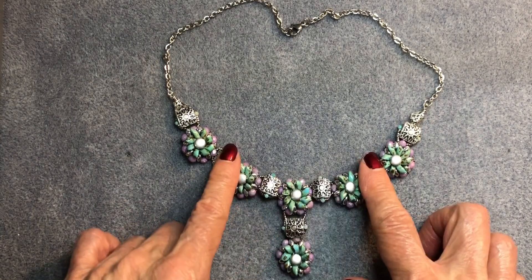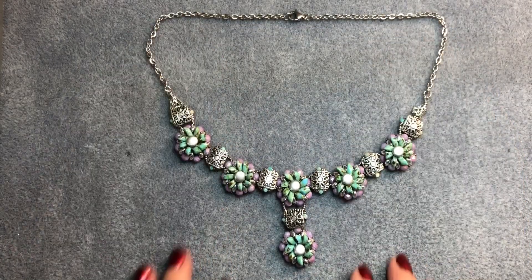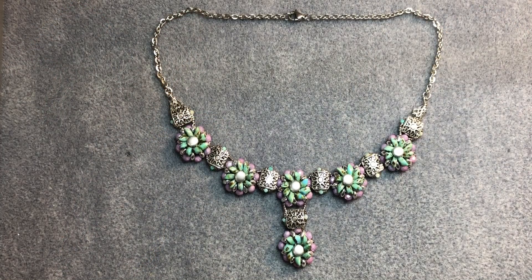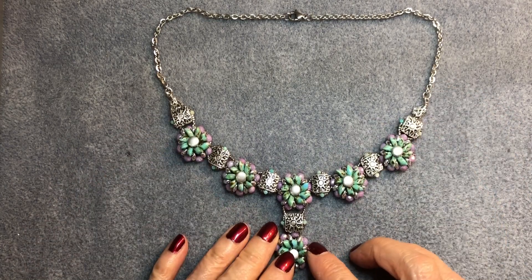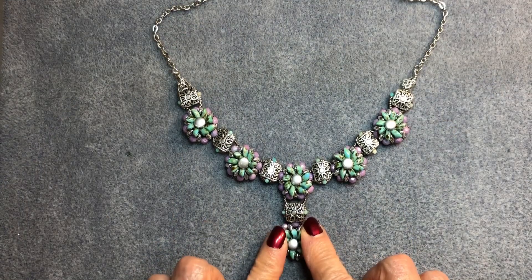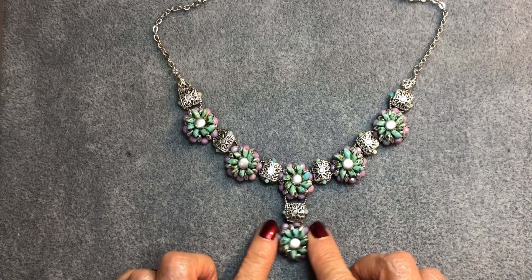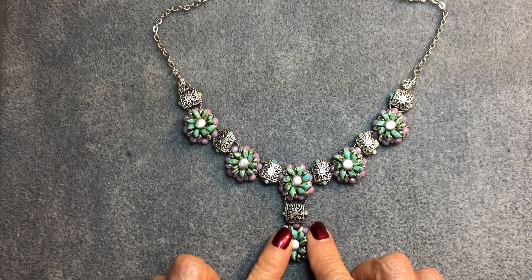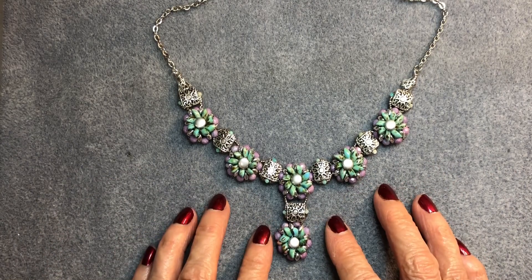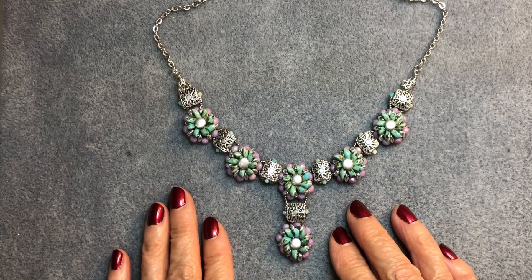Here's the beautiful finished necklace. I love this in silver — it's so pretty. This color combination is very very pretty. I hope you've enjoyed this video. I hope I've inspired you — go out and try your own designs and your own colors. If you do post it on Facebook, please give me credit — just say 'inspired by Misty Moon Designs' or something like that. I would really appreciate that.